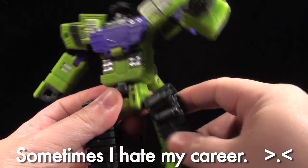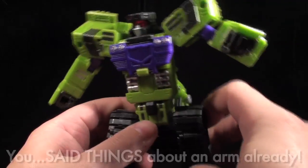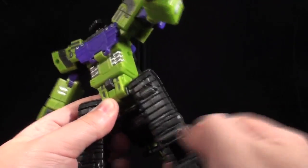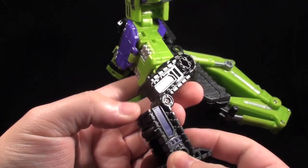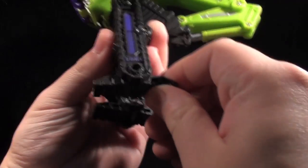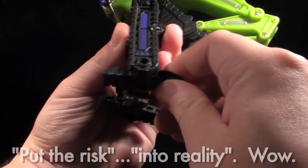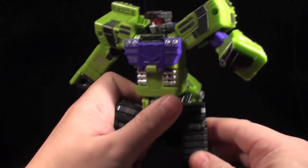He also has ball jointed hips, seemingly due to some kind of third mode — I'm not really sure what it is. He's got cuts up top which give him an unlimited range of hip motion, and he's pretty much got double jointed knees, although they do involve his kneecap blowing open. As for ankles, you don't really have any — they're just automorphing flaps that come down. They can come down a little farther, though at risk of ungearing, and you can move them around to slightly adjust the base of his tread legs.